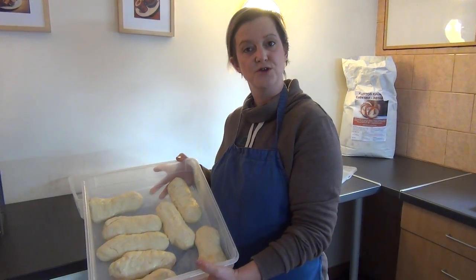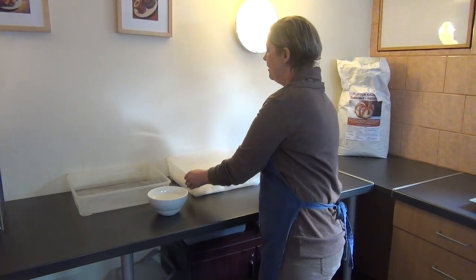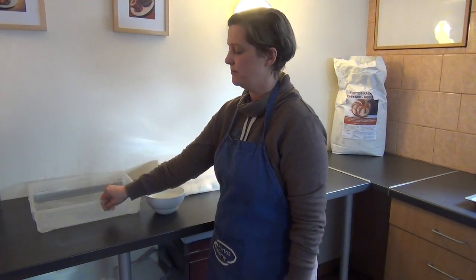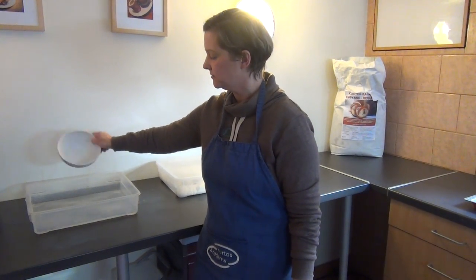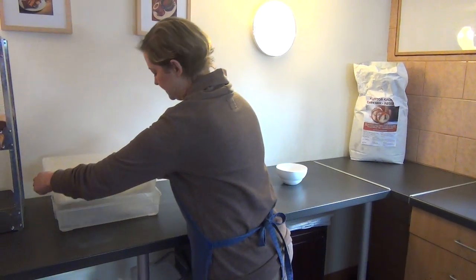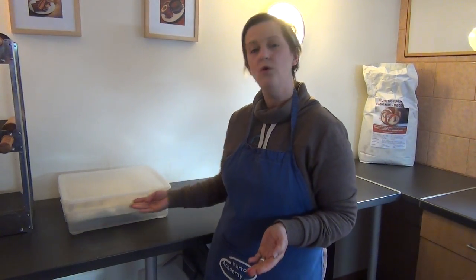One little tip I'm going to show you today is very simple. Here we have some of our dough balls — or dough sausages as we call them — that we're trying to rise so we can start to make the Kirtosch. If you have another plastic box similar to this, simply tip some warm water into the box to create warmth and heat, then place the dough balls over the top so the warm water heats the bottom of the box where the dough balls are.